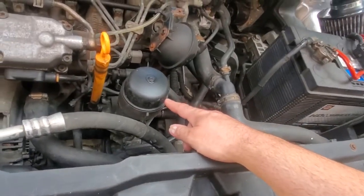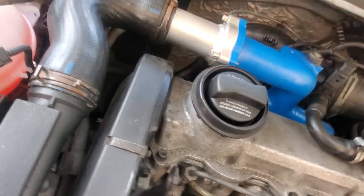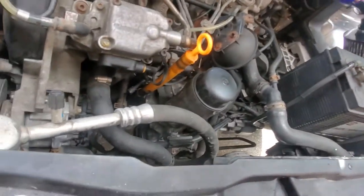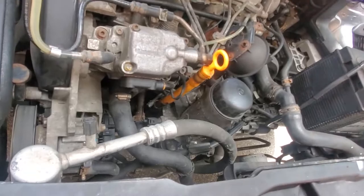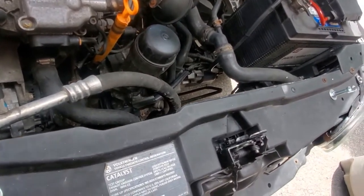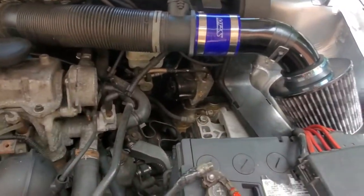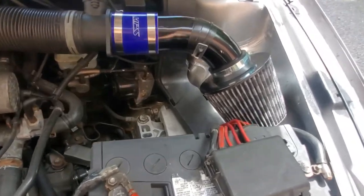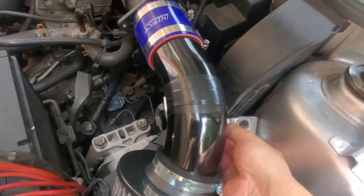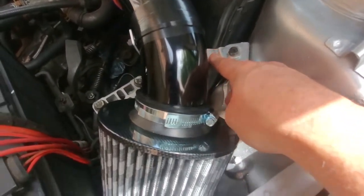I bolted everything up and left the return line open while cranking, then checked to see if oil was coming down. Once oil was coming out, I screwed it back into the block. I got the new intake on too. I still have to make a bracket for it just to hold it into place.